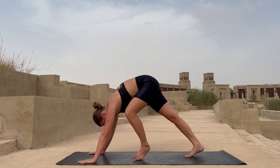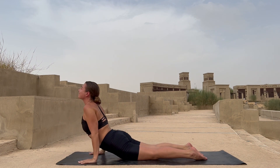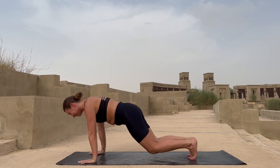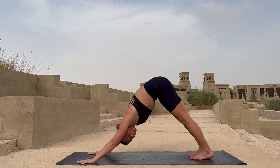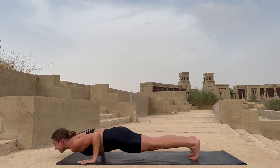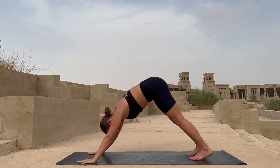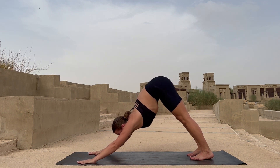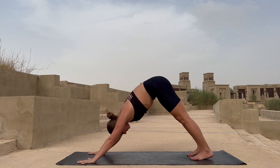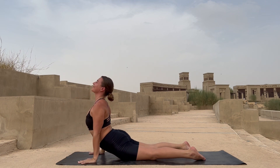Exhale down, stepping back into your plank, with exhalation into your chaturanga dandasana, inhale into your cobra, exhale downward dog. Inhale bringing yourself again into plank, exhale chaturanga dandasana, and with inhalation into your cobra, exhale downward dog. Let's do it once again — bring yourself into your plank, lower down into chaturanga, inhale cobra, exhale downward dog.